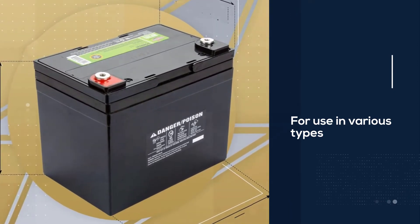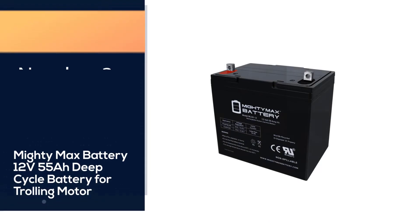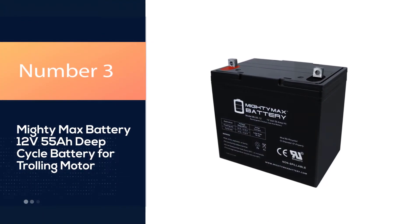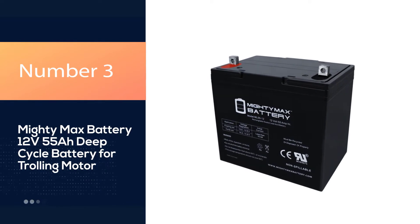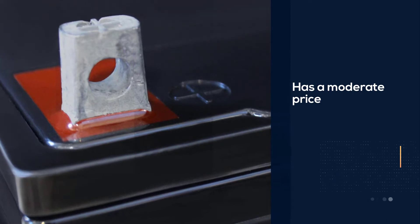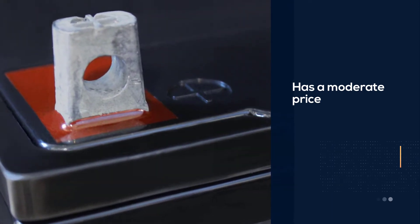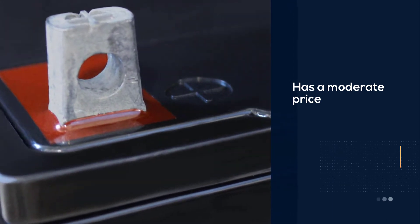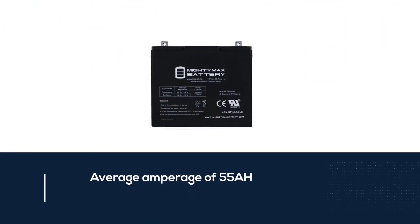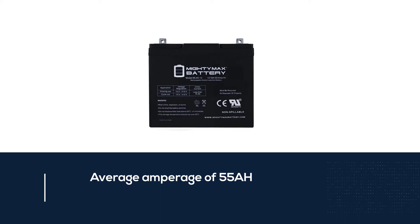Number three: Mighty Max Battery 12V 55 AH deep cycle battery for trolling motor. This 12V 55 AH deep cycle motor battery has a moderate price and a compelling performance record. It possesses an average amperage of 55 AH and a voltage of 12 volts, and it has a moderate weight of around 39 pounds.